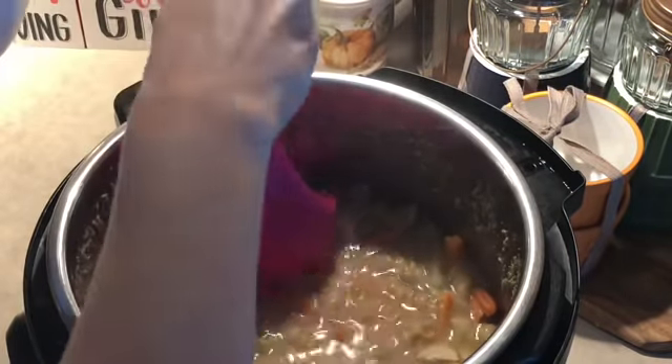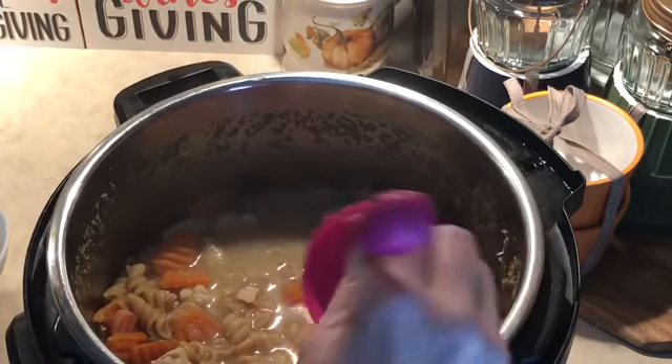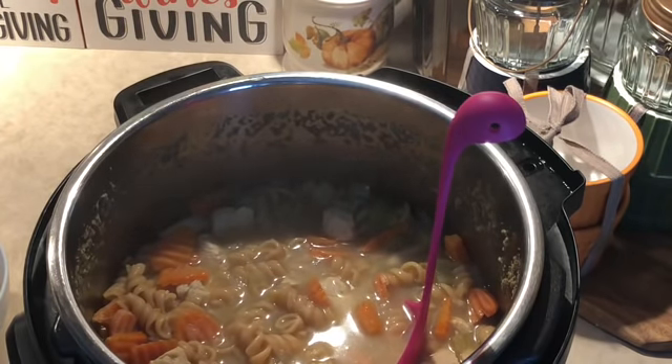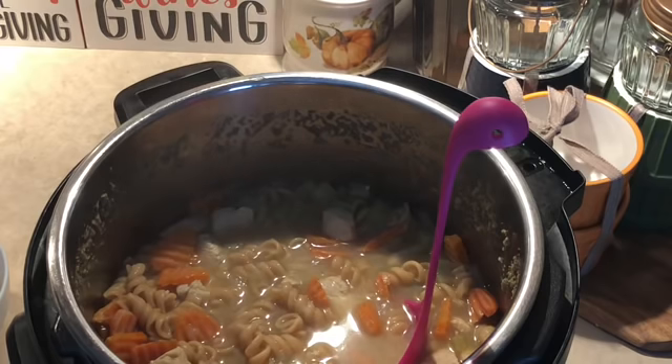Once this cools off I'll see exactly how much I have. That is our chicken noodle soup — if you're not feeling well, this will definitely hit the spot. I'm going to sign off because my voice is getting ready to go. Thanks for watching, we'll see you next time, bye!